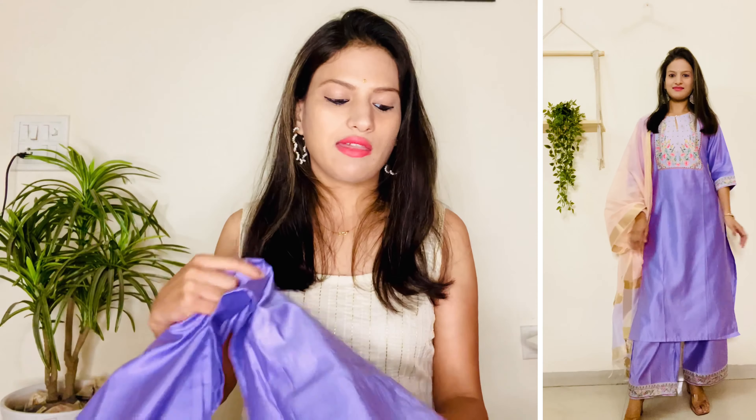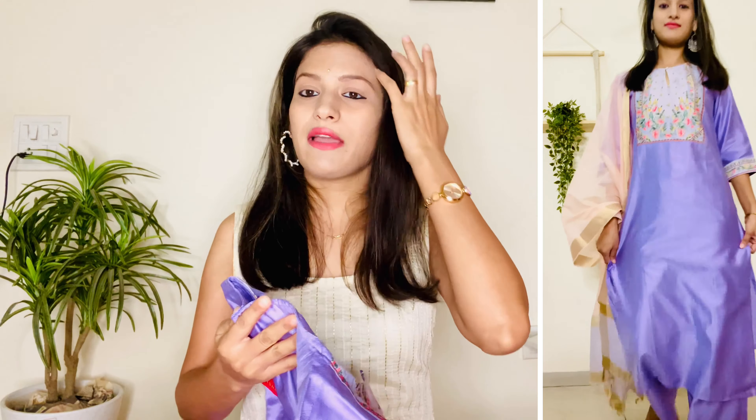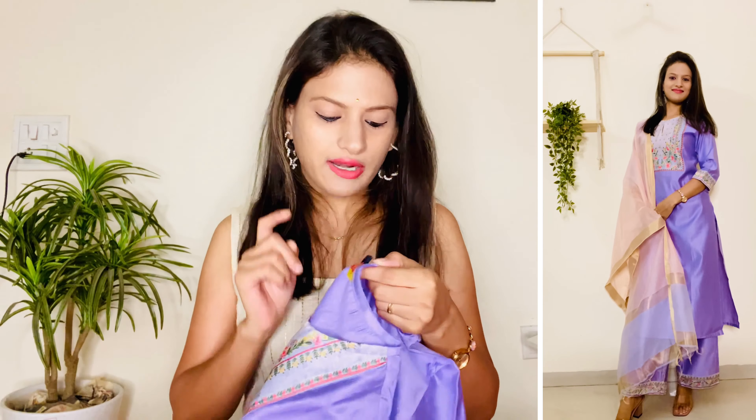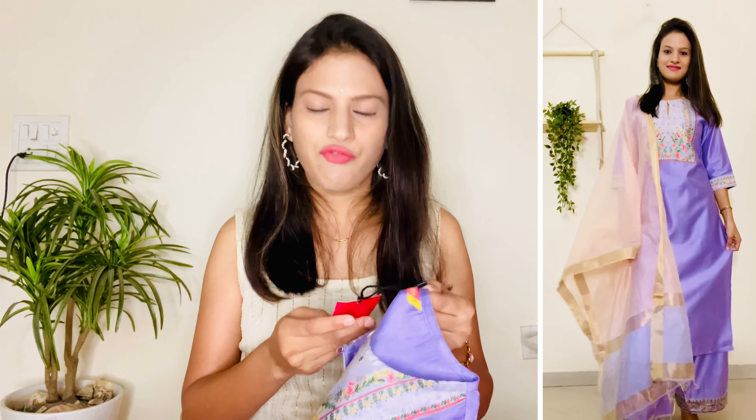One issue — I ordered it in small size but it was very loose, so if your size is M, order a size down. The original price is ₹2549 but I ordered it for around ₹670. Leaving the size issue aside, this set is good and you can invest in it. All the sets I ordered were very affordable, and price-wise the quality is great — without thinking twice you can invest in any of them. All the links are in the description box.